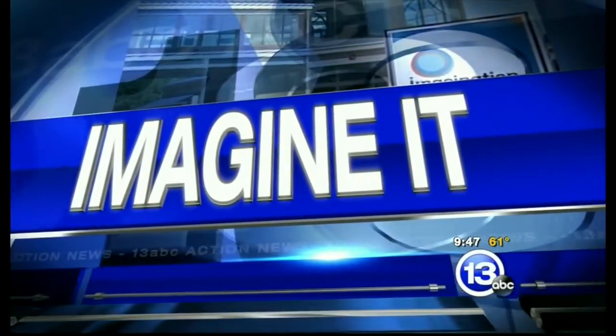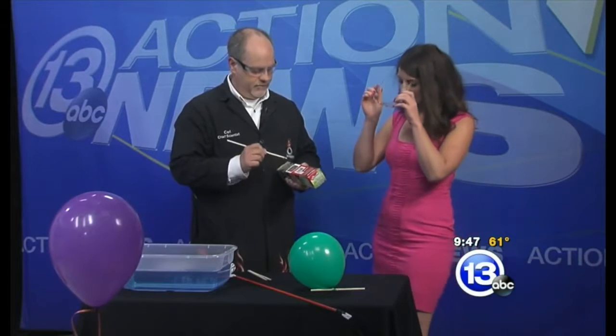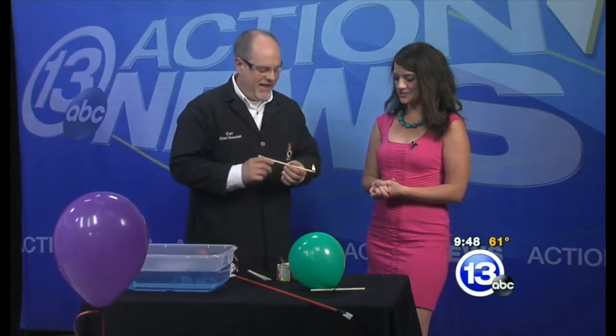It is 9:47 on this Saturday morning. It is time for Imagine It. Carl Nelson is here. You have the safety glasses — I'm going to put those on first. You're already playing with fire. That's right. We're going to talk about combustion today. Your favorite.